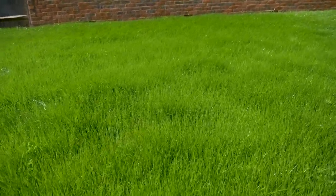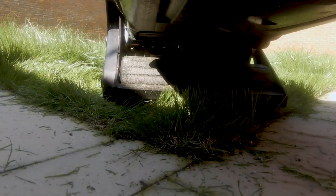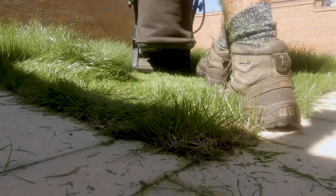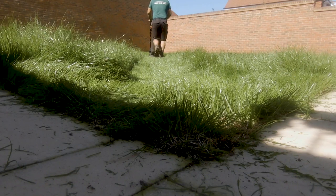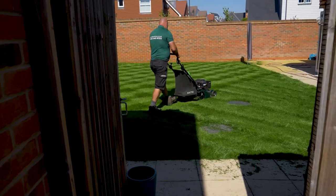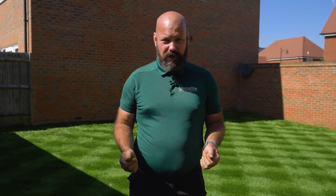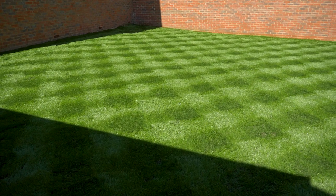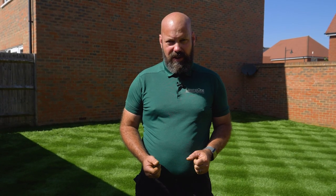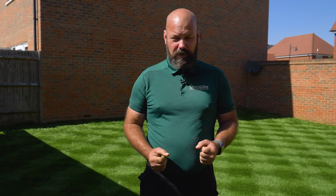We've got such a long lawn we could probably have come here a week earlier to give it its first cut, which is what I'm about to do now. That's the first cut done and I'm really pleased with the lawn — it's about 95% there. We just need our customer to cut regularly, take the growth down to height, and with regular cutting and watering this lawn is going to be really special.